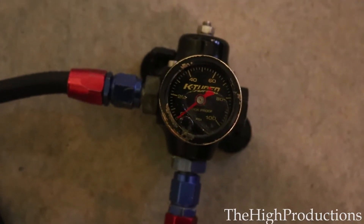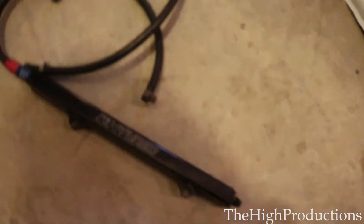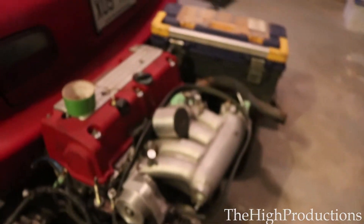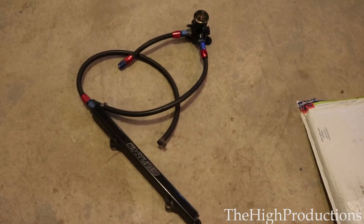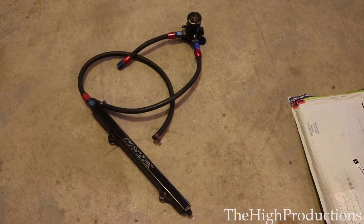We got a K-tune fuel pressure regulator with all the hoses and this same fuel rail. I already got it because the guy didn't want to sell it without the fuel rail, so I said forget it and bought it. Obviously it's all unused.